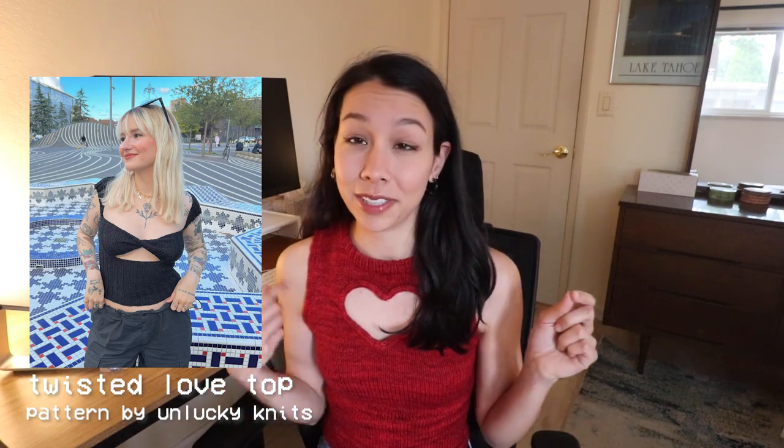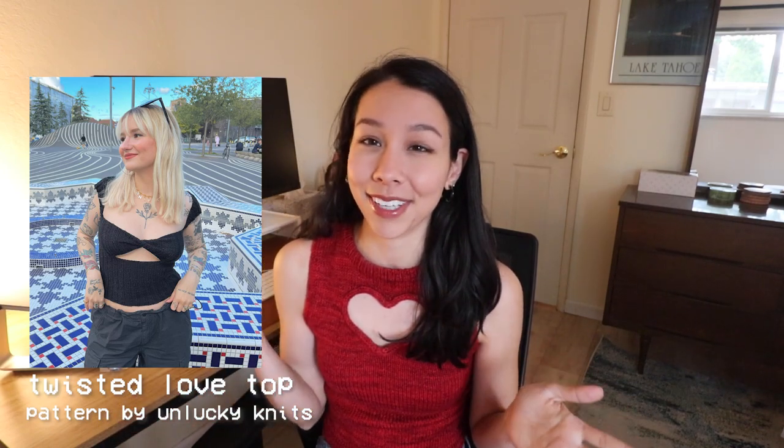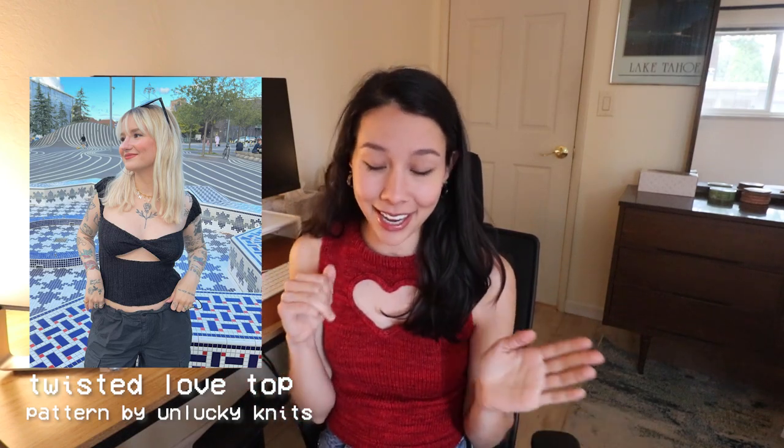The last top recommendation is the Twisted Love Top by Unlucky Knits. It's actually not on Ravelry — I found it from her Instagram. Essentially, it has this panel for the bust that is twisted in the middle. I've seen this design for some store-bought tops, but I've never seen anyone attempt it for an actual hand-knit top, and I just think it's such an interesting design. It has these cute tiny little cap sleeves and I look at it and my heart just soars — it looks like such a fun design to make and to wear.